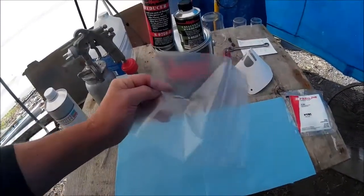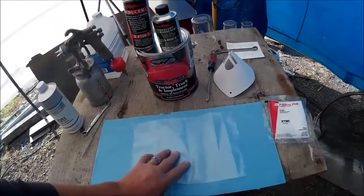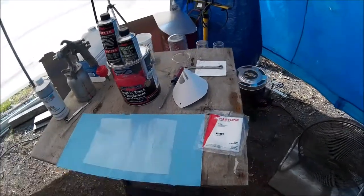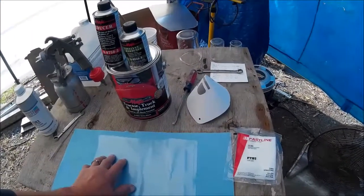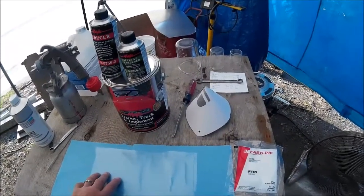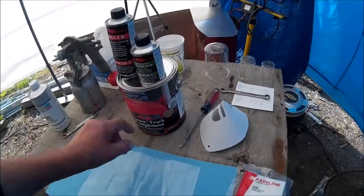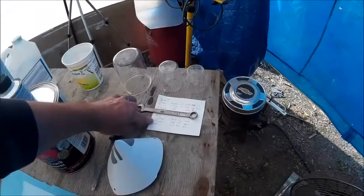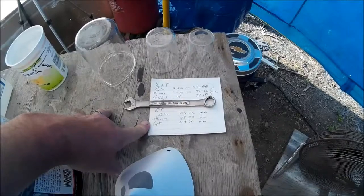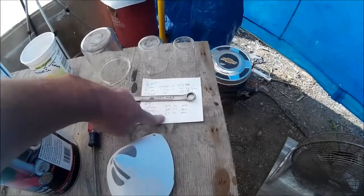I'm extremely particular about mixing my paint. I want to make sure that it's mixed exactly the way I want it. Every kind of paint has a different mixing ratio, so I make up a chart so I can mix up half quarts or quarts. I do it in milliliters — it's a little bit more precise.